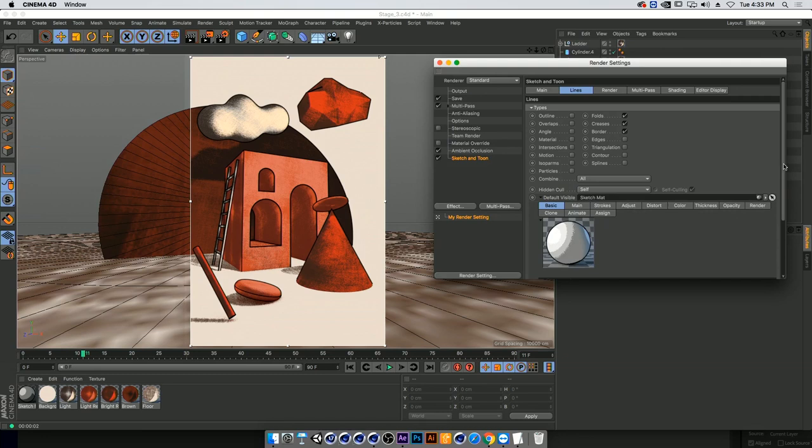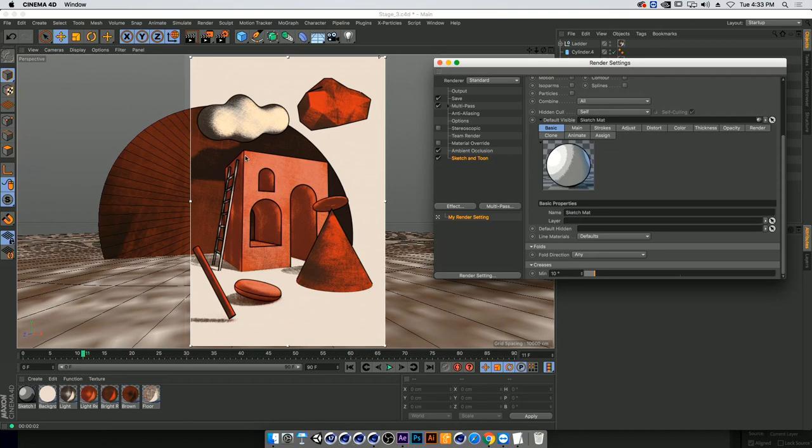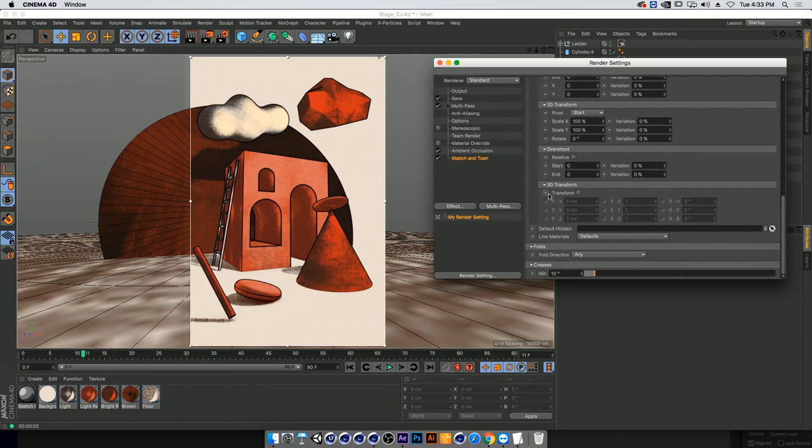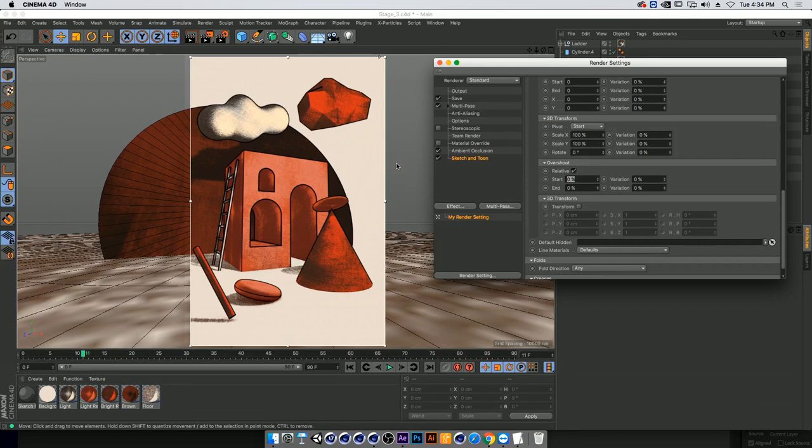Going into the main line, I'll open this triangle which connects to the sketch material. First, these lines are way too perfect — I want to mess them up a little so they look more realistic. I'll go to Adjust and start by overshooting the lines using 3D transform. I'll go into overshoot, click relative so it takes the length of the line and overshoots it, adding about 20 degrees on both ends. Then I'll add variation so we don't have a unanimous movement, going pretty high. Let's downgrade that to 10.